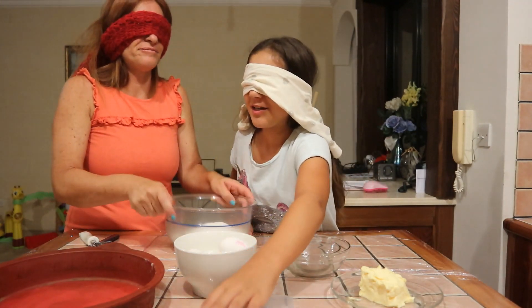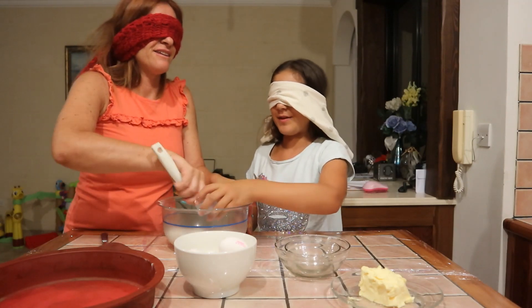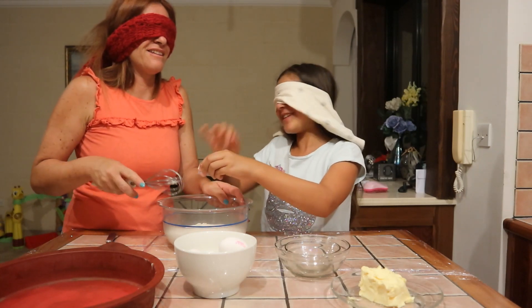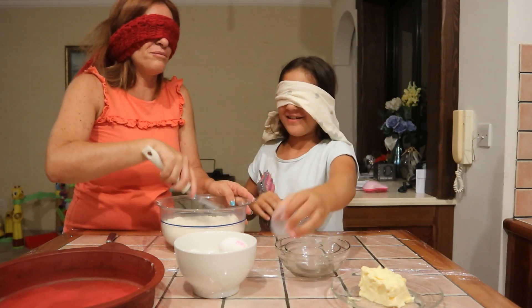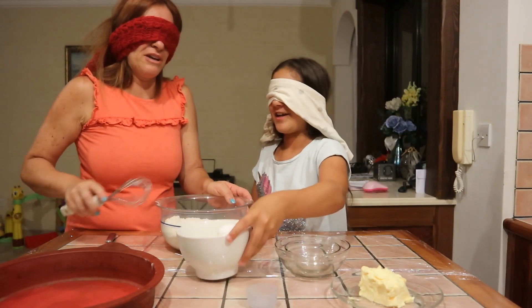I'm going to get the baking powder. Found it — let me whisk it. I found the baking powder. Let's get the whisk. This is so hard, but you cannot tell. It's so hard. When you can't see anything, even though it's simple — you just have to put it in the bowl — since you're not seeing, it still makes it a bit weird.